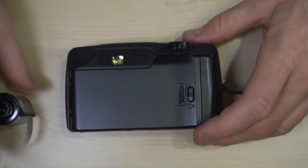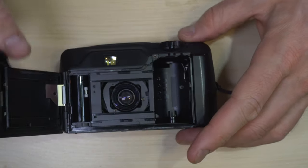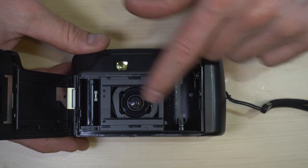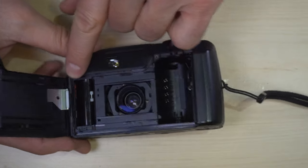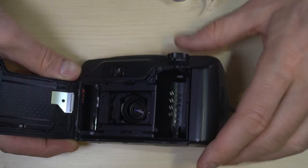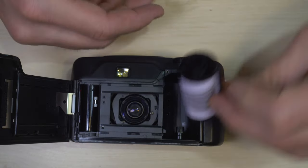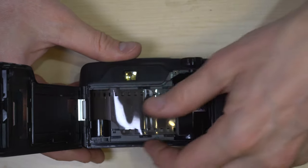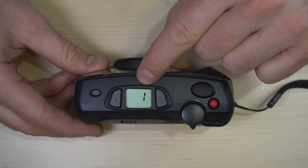Next up, let's load film. Loading film is pretty easy. Push that unlock button down and open up the film back. Inside the film chamber, we can see the film cassette chamber, the lens, guide rails molded into the camera, and the film take-up spool. There's a little orange mark that tells you to push the film leader down into the take-up spool and the camera will take over from there. Drop the film cassette in, pull out the leader, close the film back, and it automatically advances to the first frame.